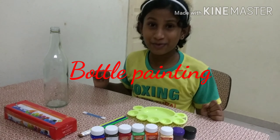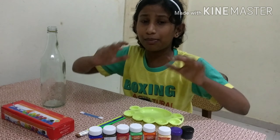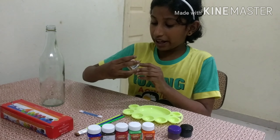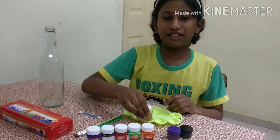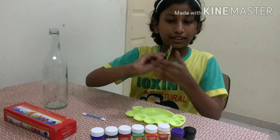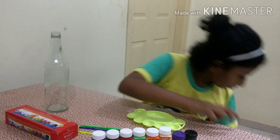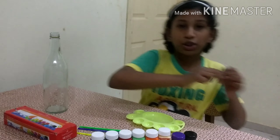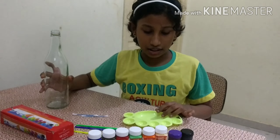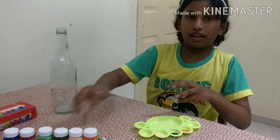Hi friends, welcome to Creative Kiddos! Today I am going to do experiments by bottle painting. For that I am using fabric acrylic paint colors. We need paints, I have three types of brushes, two buds, one pallet, and a bottle. Let's start! I have filled the colors in the pallet.